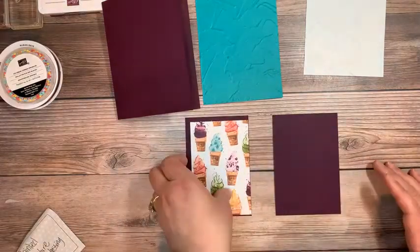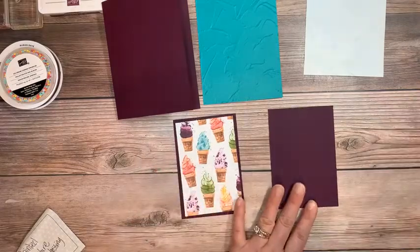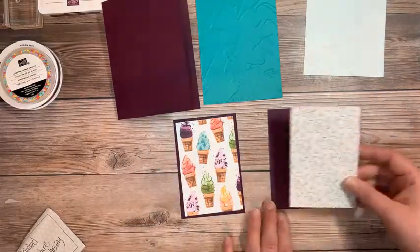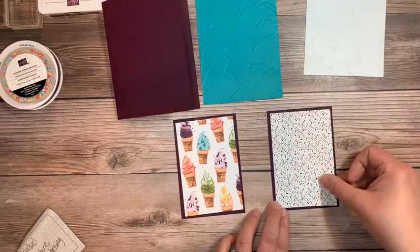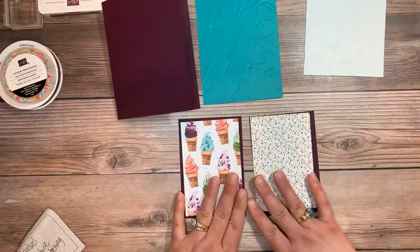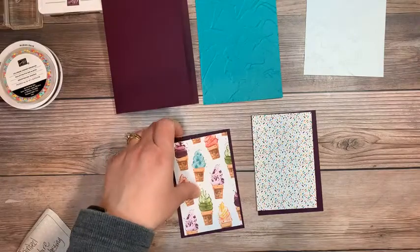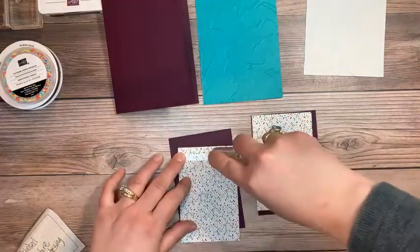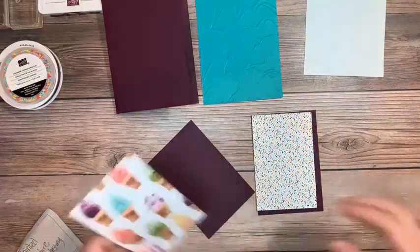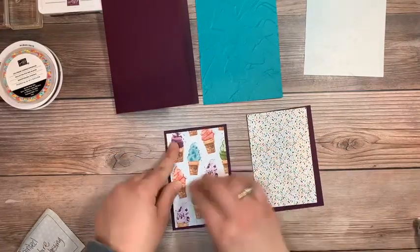I kind of slept in a little bit today — it was kind of nice. Although I should have had enough sleep; I think I was sleeping like 18 hours a day last week. These papers coordinate so great together and both sides are great. So I wanted to make a card with both patterns. I'm going to adhere my ice cream cone side to my Blackberry Bliss, and then do sprinkles on the other one.